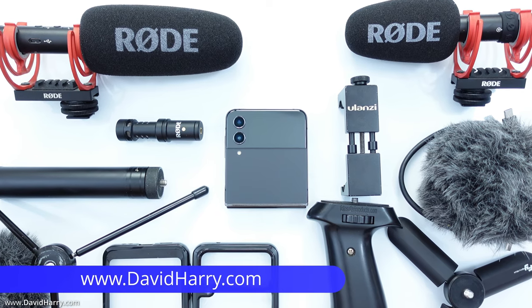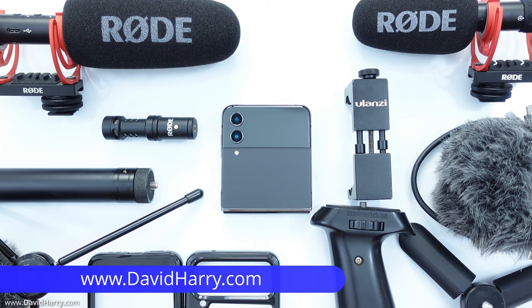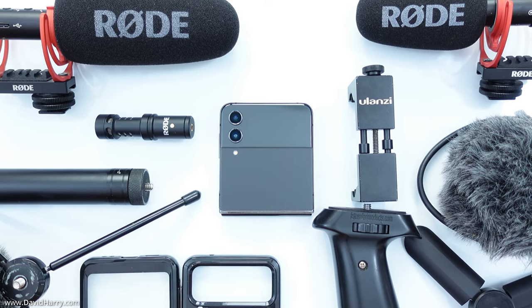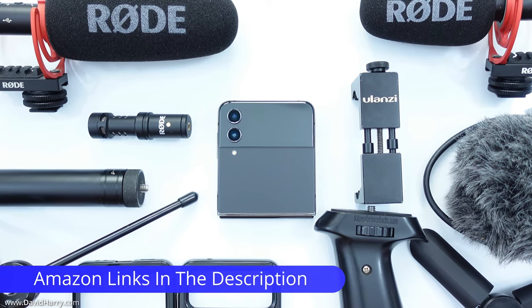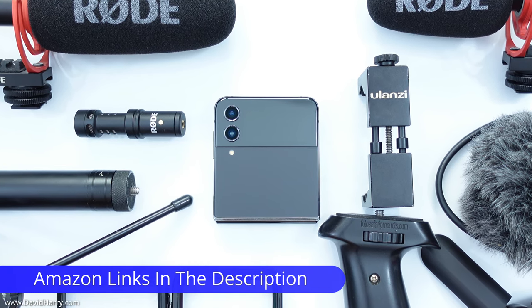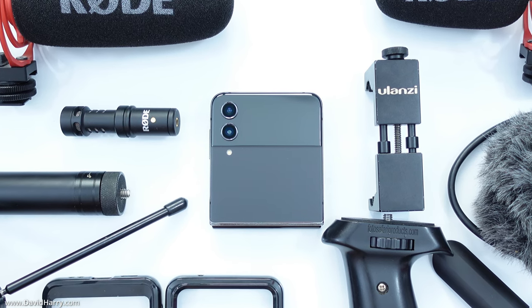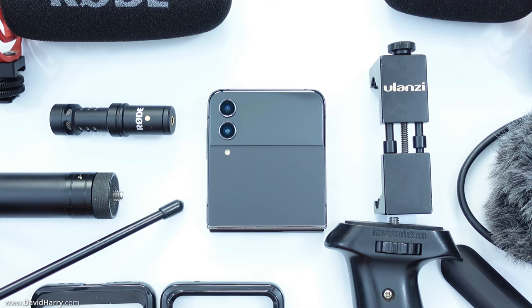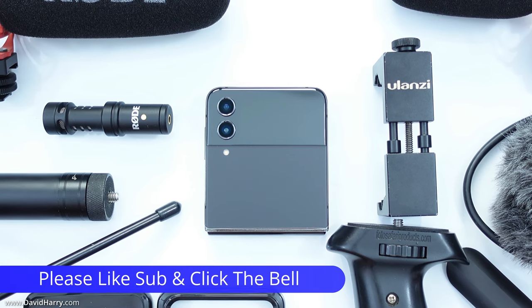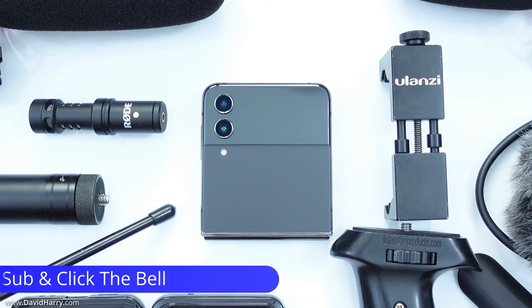What we are looking at here are a bunch of components that I would use to build up a vlogging rig for a smartphone. These will also work with the Samsung Galaxy Z Flip 4. I'm going to show you how I build up a vlogging system based around what I've got in front of me and give you some options and ideas for a vlogging rig you can use with your Flip 4.